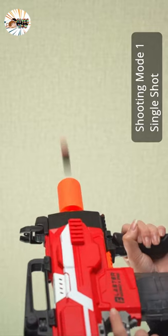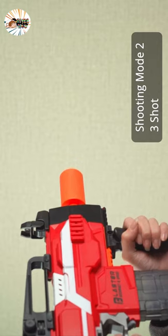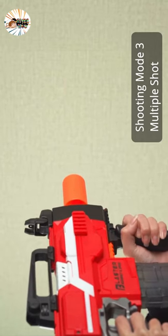Load the soft bullet into the clip and restore the shooting position. Place the cartridge into the special plastic clip, then push the loaded cartridge clip into the load port. Pull the pump back and pull the trigger to shoot.